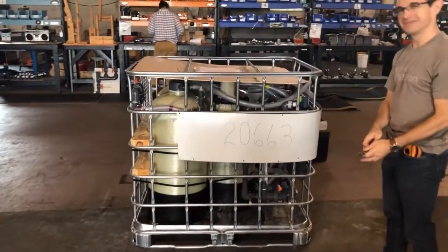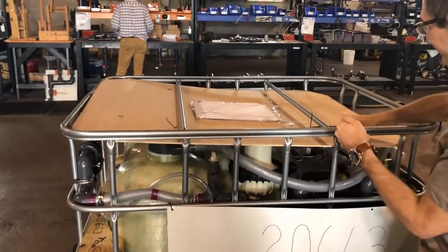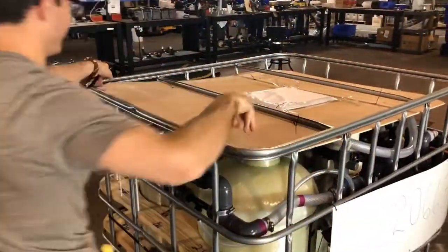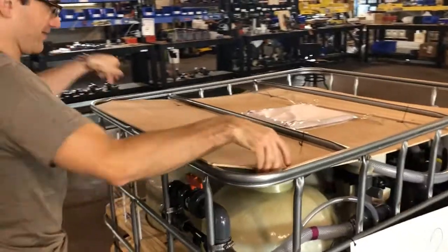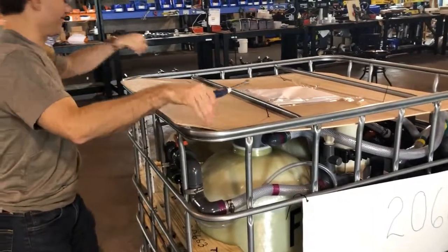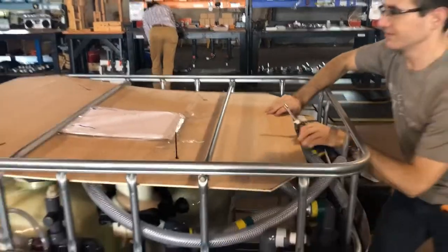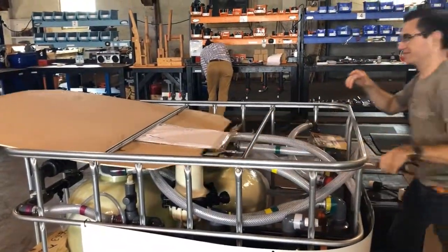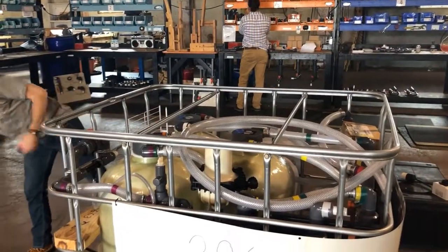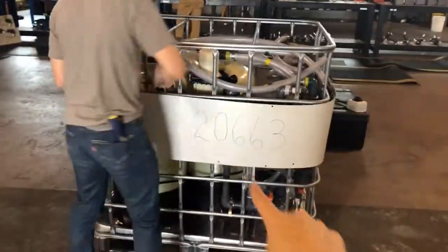First steps when you get the filter cage: you're going to remove the zip ties that are tying the ply board to the top. You may also have to loosen the metal bars to get it off. From there, you're going to remove the white metal protectant bar going along the unit right here.